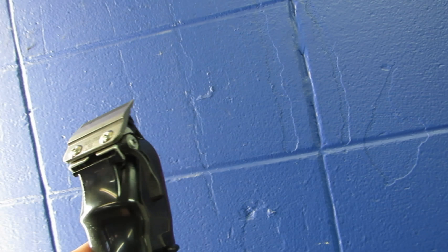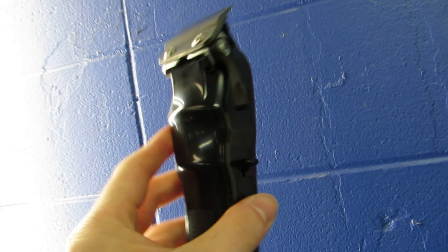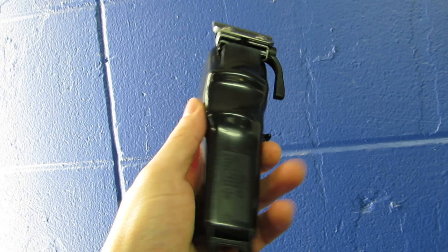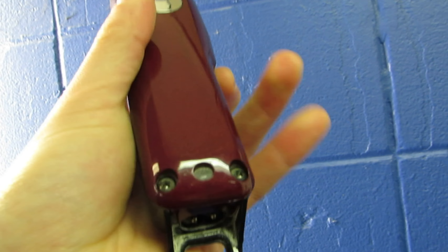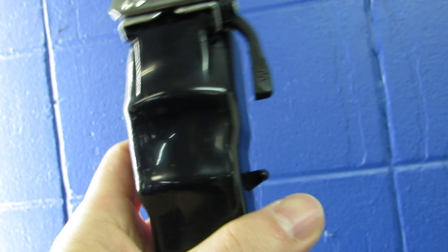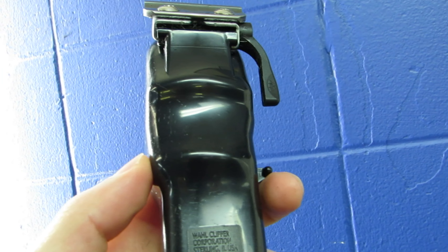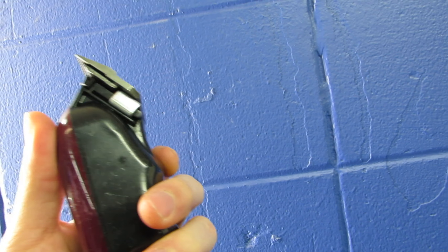You do want to keep the blades lubricated — put oil on them, use Cool Care or whatever clipper aid you use. On the inside at the bottom you can see the light, and the switch is right here. It's definitely designed with comfort in mind.